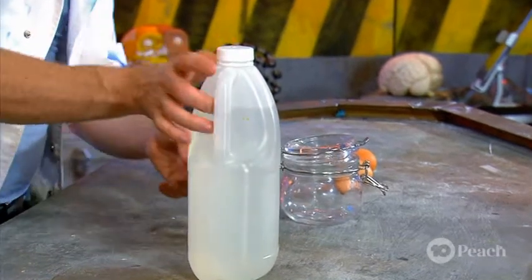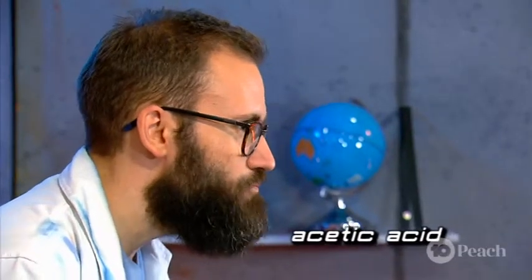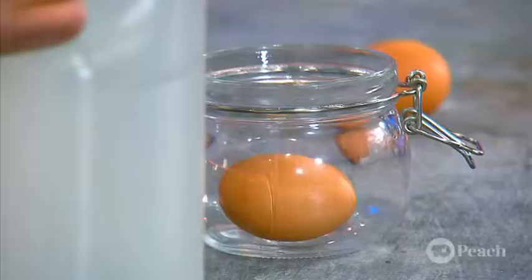You are going to need for this DIY an egg, a jar or some other container, and some white vinegar. Now white vinegar is mostly water plus acetic acid, and it's that acid that is going to react with my eggshell and dissolve it. So I'm going to take my egg, put it into my jar, and cover it with vinegar.